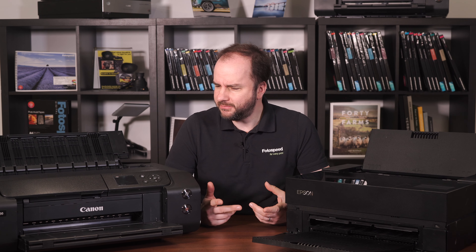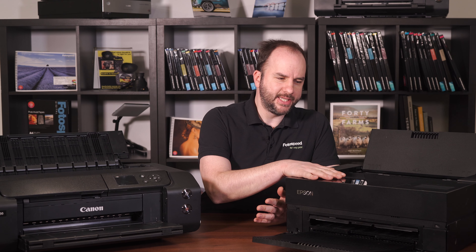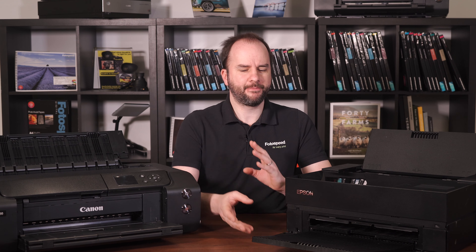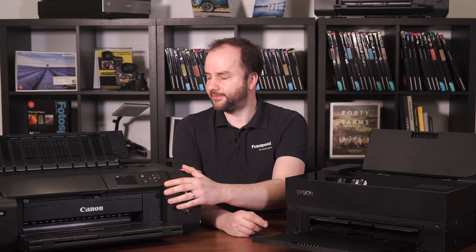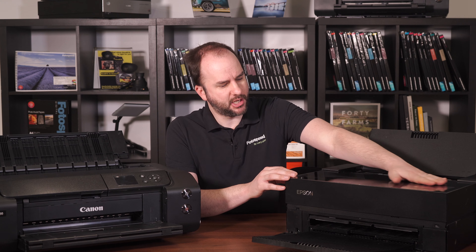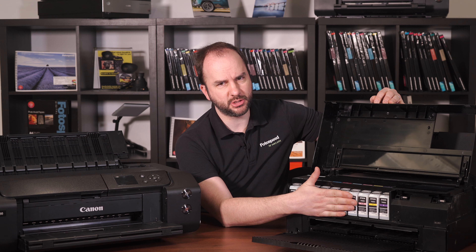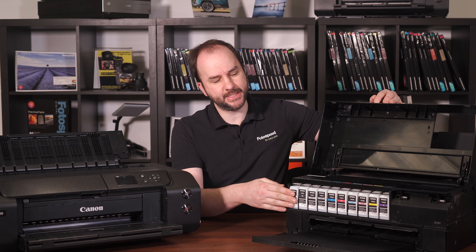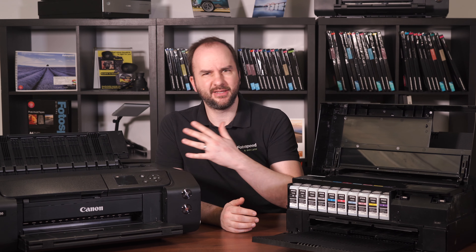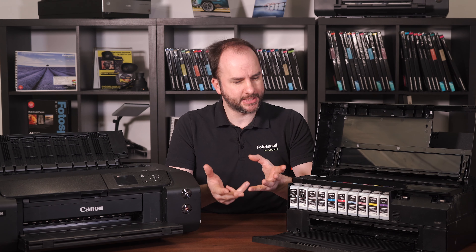So it comes down to the quirks really. The P700 can feel a little bit plasticky — sorry Epson for saying that — but it does a little on the front. The Canon feels a little bit sturdier but it is bigger, whereas the Epson is nice and compact and just looks great. The Epson also has nice big cartridges. They both have 10 inks, but the Epson has 26ml inks whereas the Canon has little 14ml cartridges, though obviously the price reflects that.